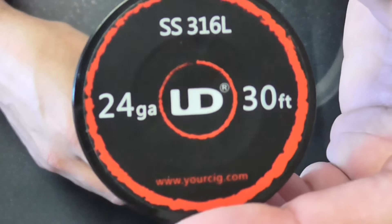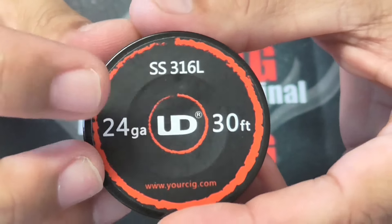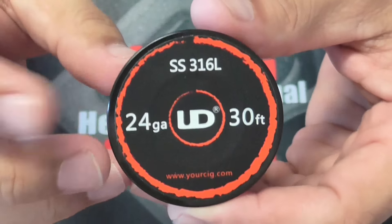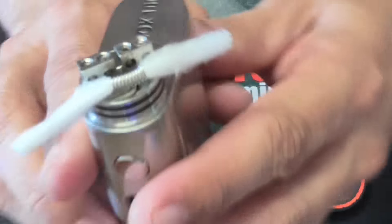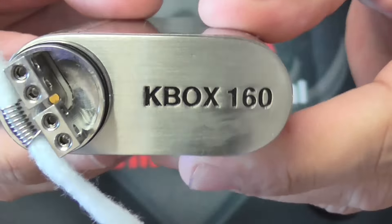I'm using 24-gauge stainless steel wire — it's a 316L stainless steel wire by UD. That's the wire I use. It's a brand new coil I just put in here, and this is the Hangar Tech K-Box 160.